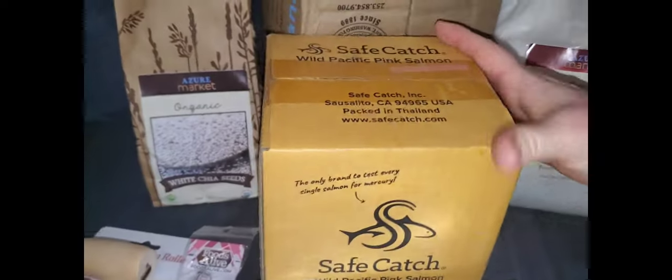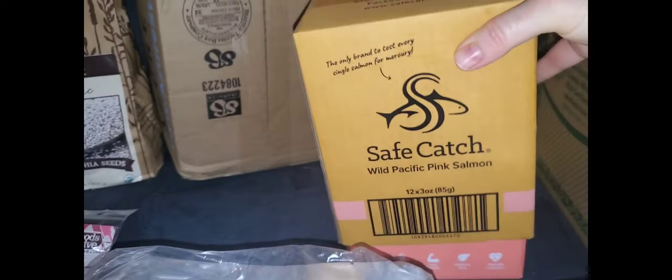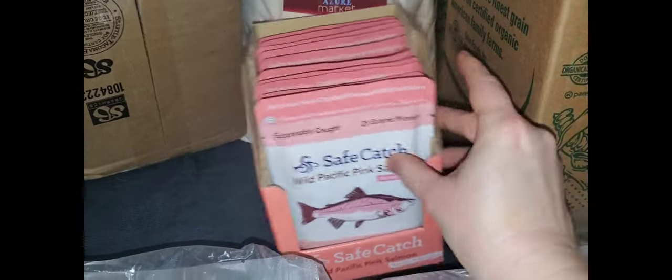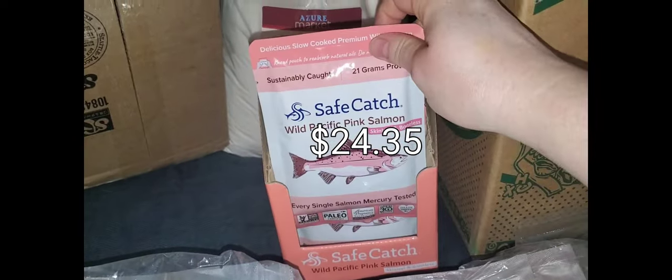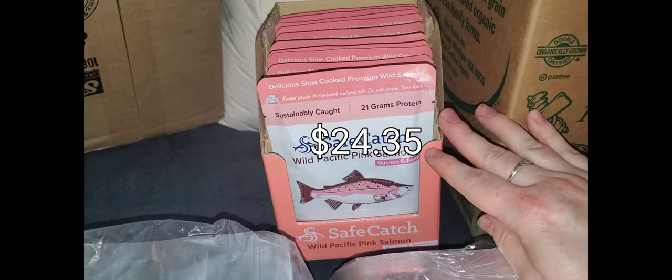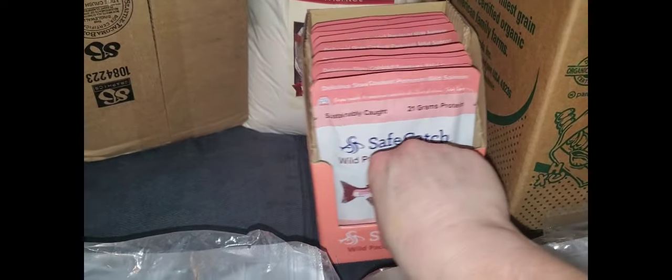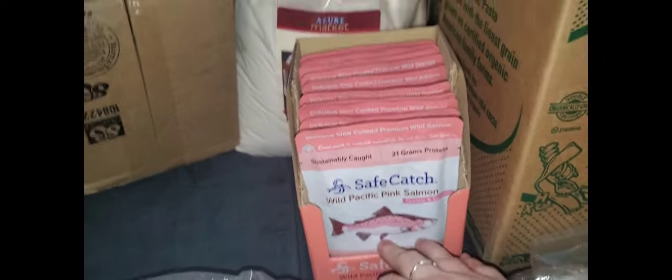We got a box of the Safe Catch Wild Pink Salmon. I'll show you what these little packets look like. These are good to put in a backpack to go hiking or camping or anything like that — a bug out bag, stuff like that.